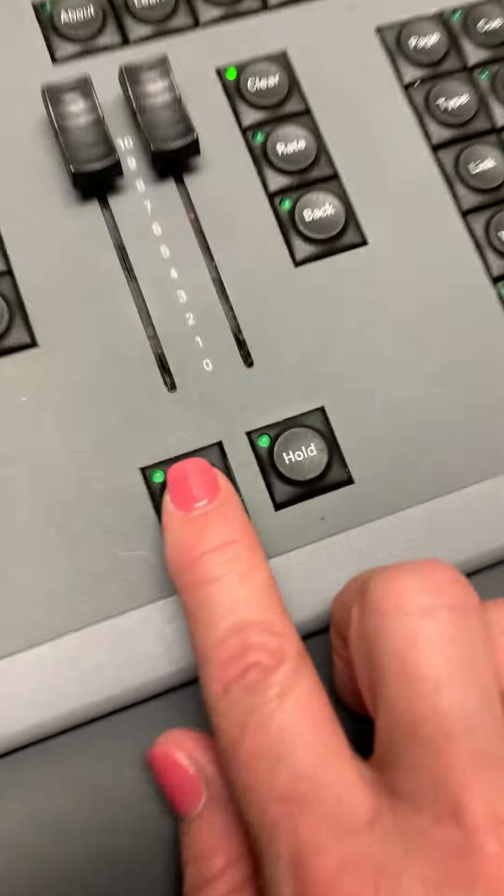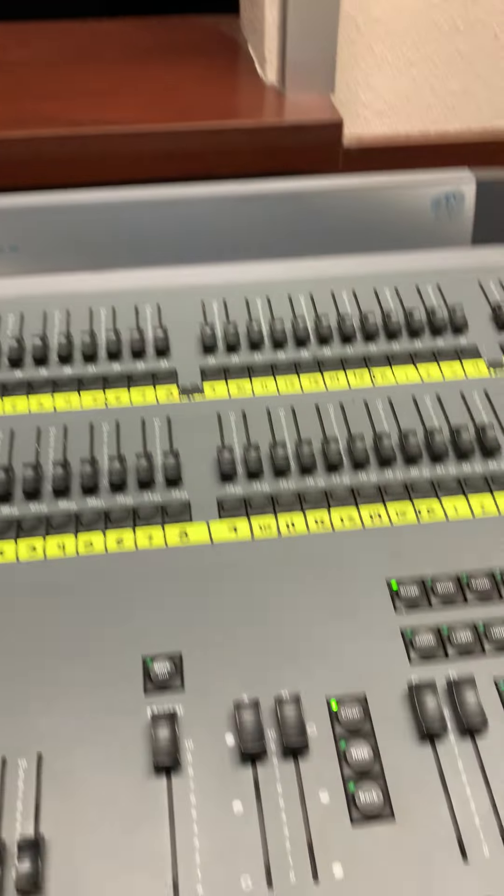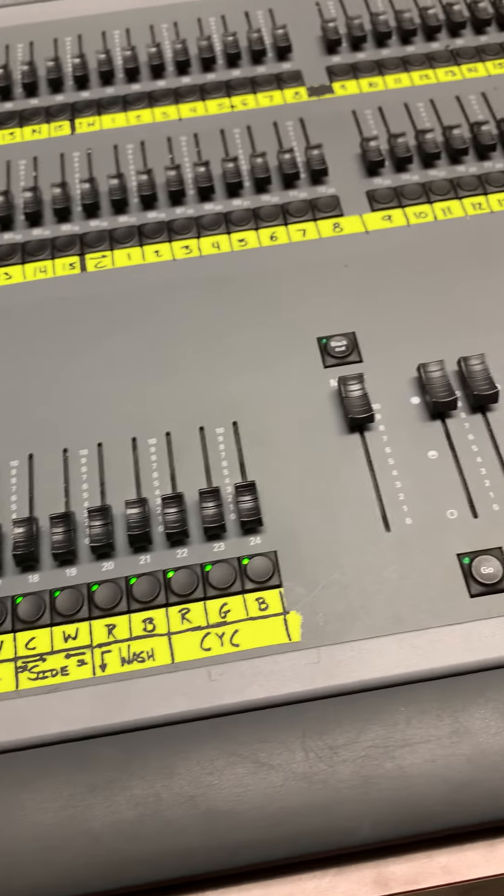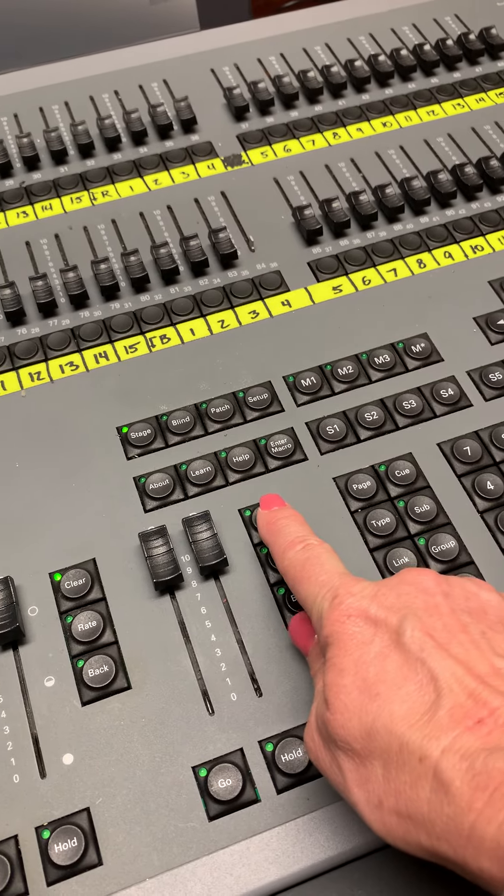Now all I have to do is press the go button and my cue comes up. So that's how you record a cue on the light board.